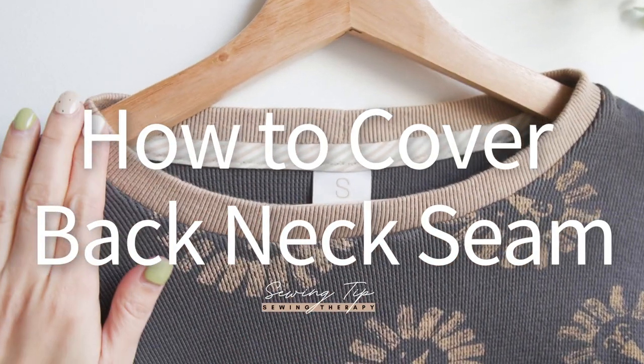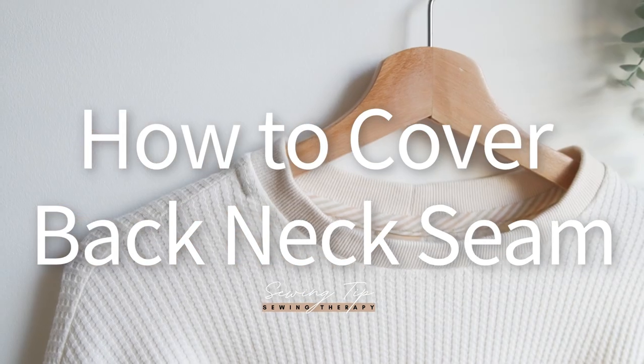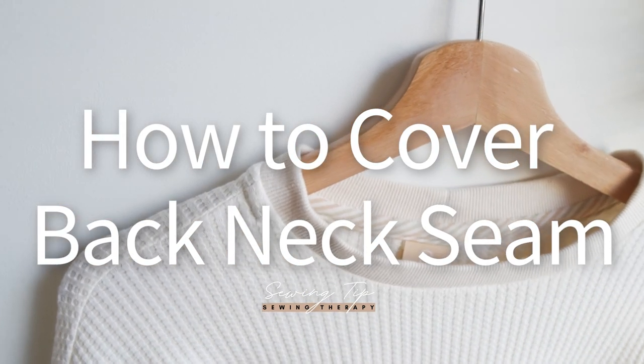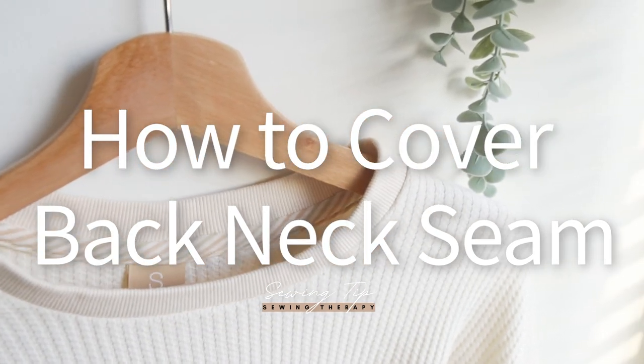Welcome back to Sewing Therapy. Hello, I'm Sarah. Do you love a garment that is neat and tidy on the inside? If yes, let me show you how to cover the back neck seam on a sweatshirt.